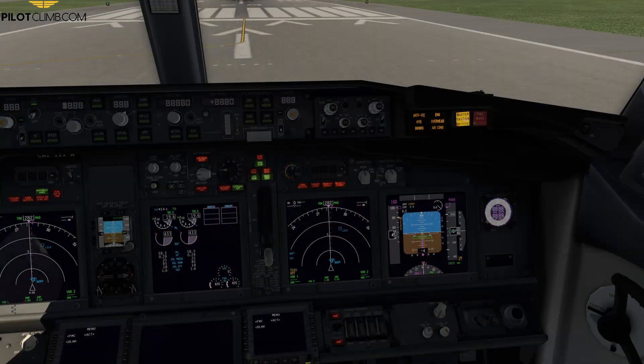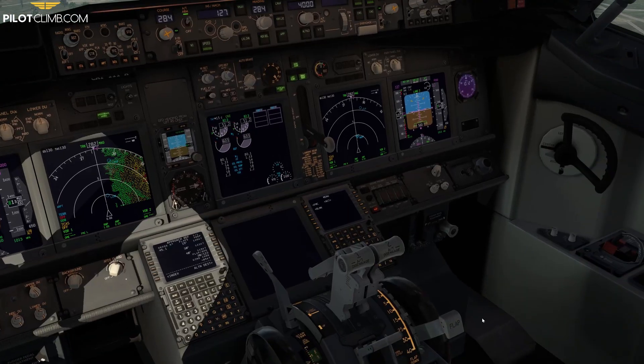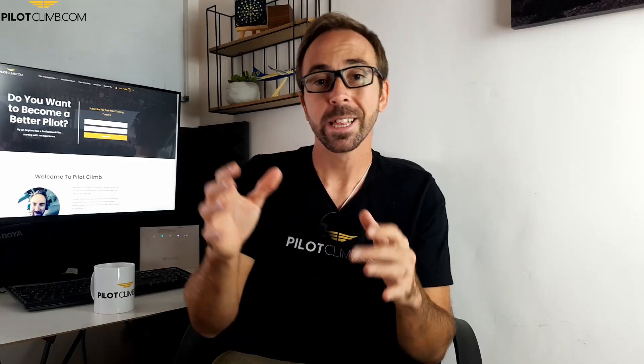The last light is the amber speed brake extended light. It warns you on short final if the speed brake lever has gone beyond the arm position — for example if your flaps are more than 10 or your radio altitude is below 800 feet — indicating possible flight spoiler deflection. On the ground, it indicates the speed brake lever is down but the ground spoilers have not retracted, meaning there is a discrepancy between the lever position and the ground spoiler position.